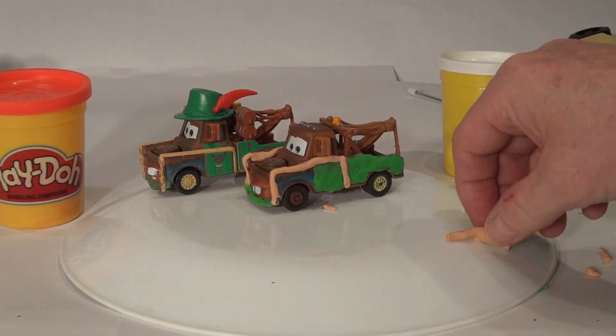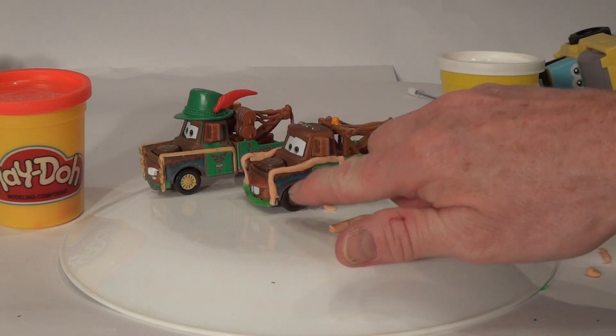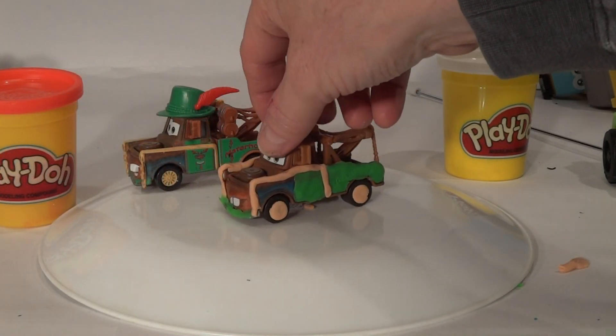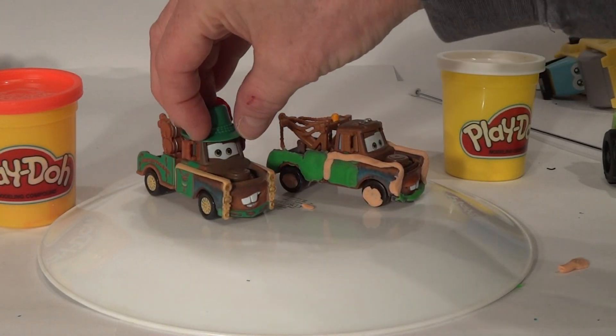Now what we're going to do is mix up four little round balls and put them over his wheels to be the same as Materhosen. Now we have four matching wheels, same as Materhosen.